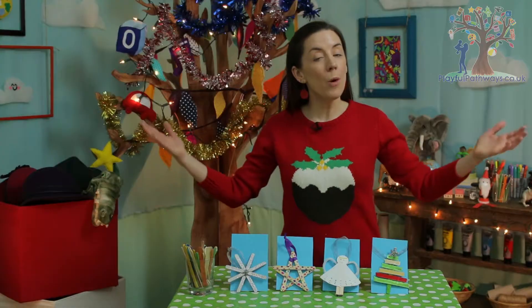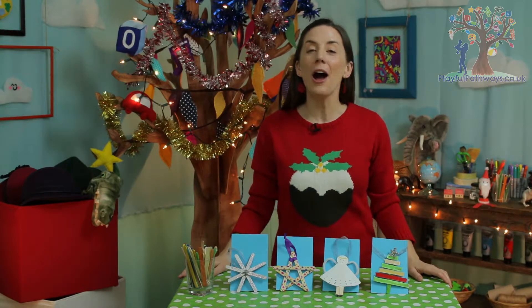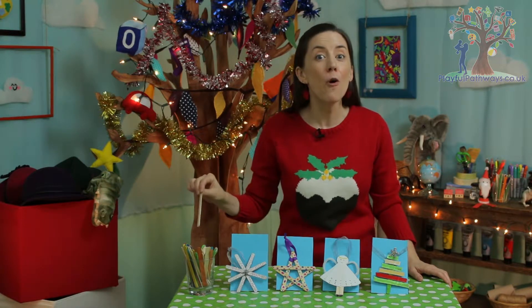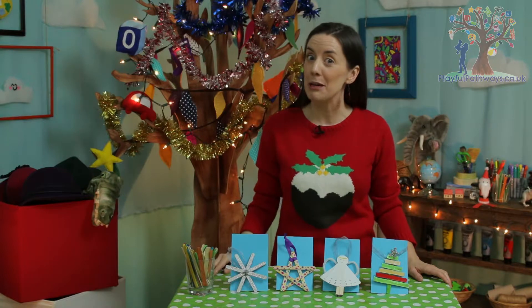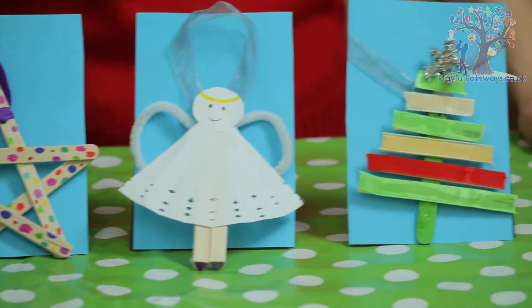Hello! I'm Aideen and I'm really excited because Christmas is almost here. One of my favourite things to do at Christmas time is to decorate my Christmas tree, and what better to decorate it with than some homemade decorations. Today I'm going to show you how to transform some humble lolly sticks into four kinds of decorations: snowflakes, stars, angels and Christmas trees. Welcome to Playful Pathways.